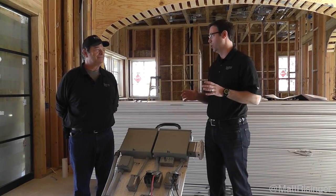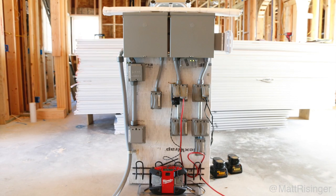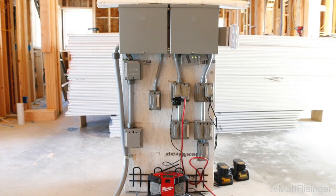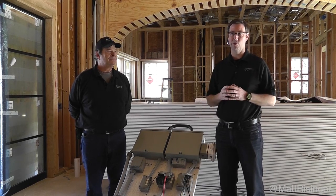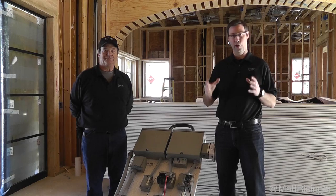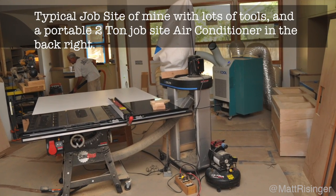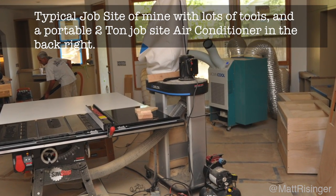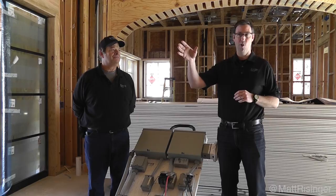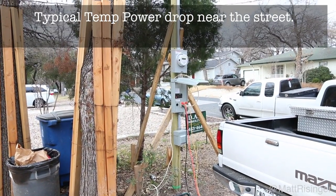I thought I'd do a quick video and share this with all my custom builder and remodeler friends out there. I don't know if you're in a similar situation to us, but a lot of times we've got a lot of power needs. We're in a new construction house here — about a 5,000 square foot house. We're going to be doing some portable air conditioners here as the summertime approaches, dehumidifiers, and even some electric job site heating. We've got some really expansive power needs and most of the time we've got temporary power at a power pole that the electric company has dropped in.